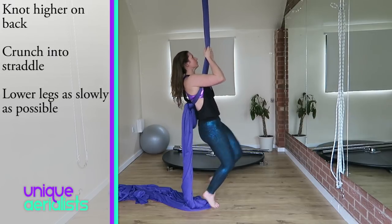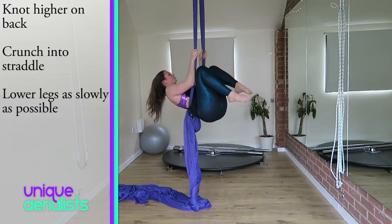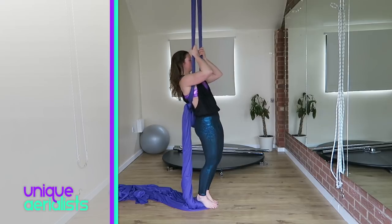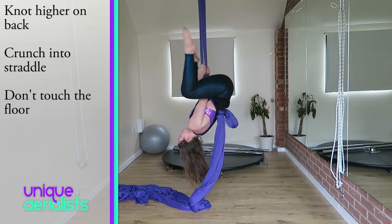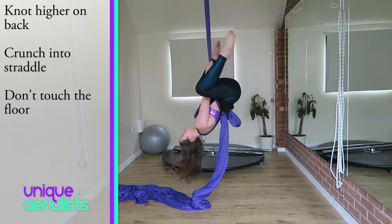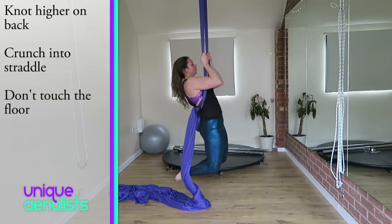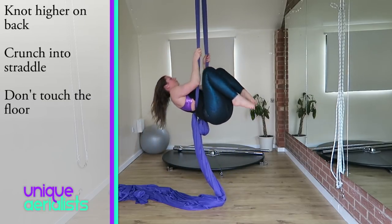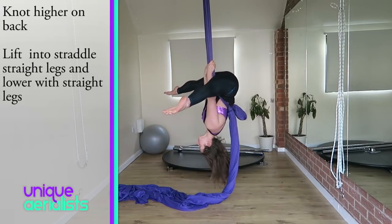Again, lower as slowly as you possibly can. Once you can crunch up and lower slowly, try to do the same thing but don't touch the floor and go back up again. This will make it harder as you're not able to use the floor to push off at all. To make it even harder, lift up and come down with straight legs.